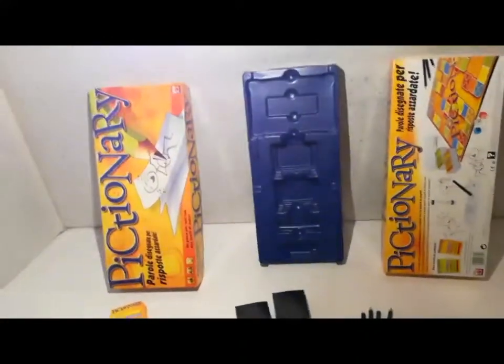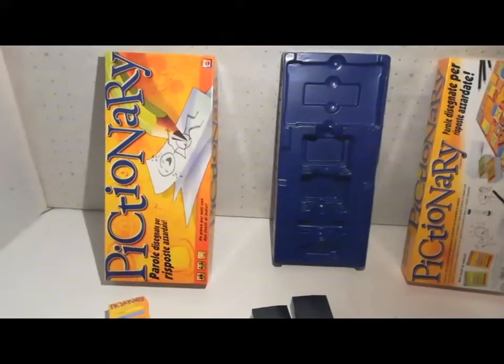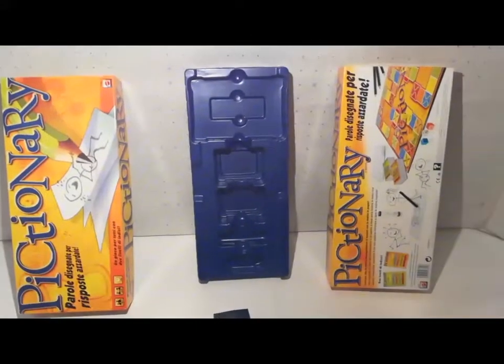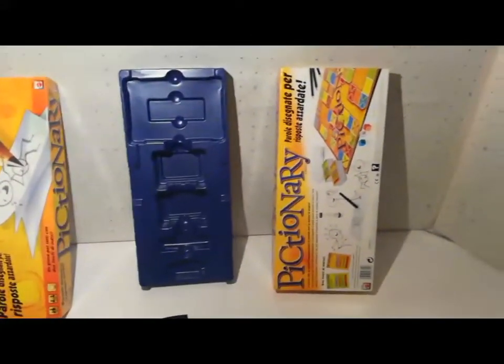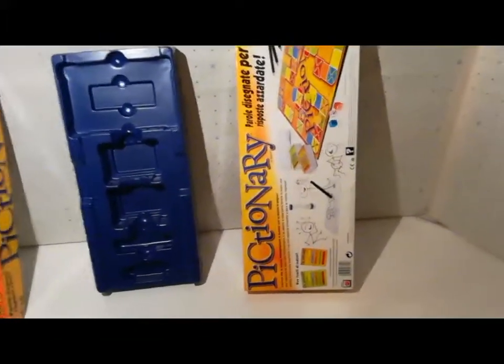Pictionary Mattel 2010. La scatola è composta dalla parte superiore, divisore interno in plastica e la parte inferiore della scatola.